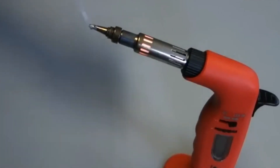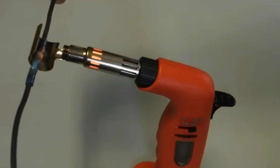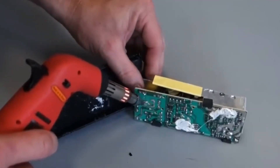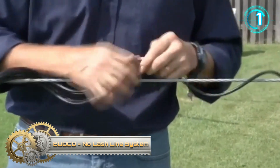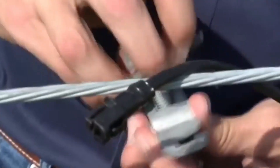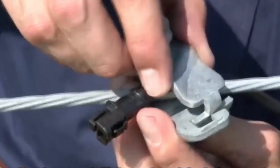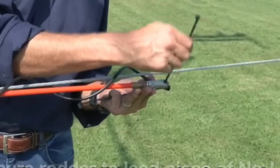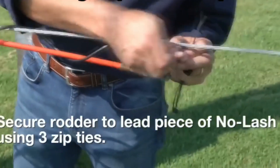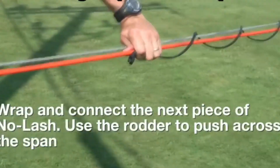The no-lash line system can be used to install coaxial cable or fiber optic cable by connecting and pushing five-meter sections from one utility pole to another. After installation, additional cables can be installed using the rotor guide tool. In the open-air spiral pipeline created by the system, multiple cables can be easily inserted and grouped.